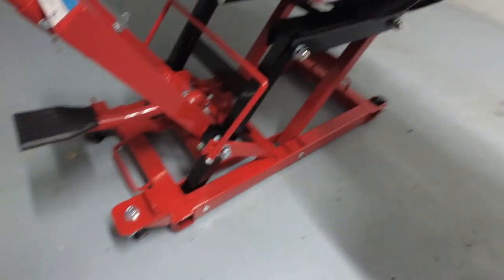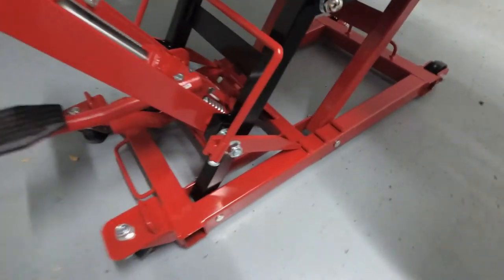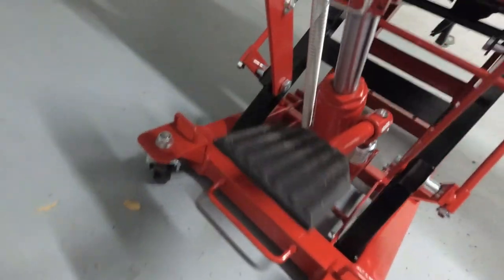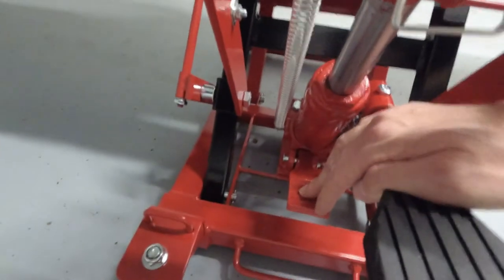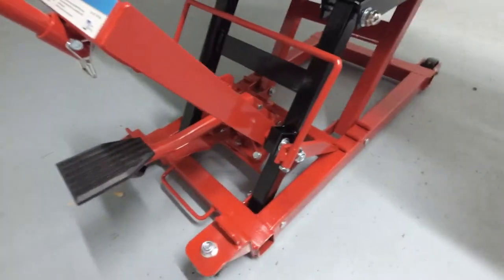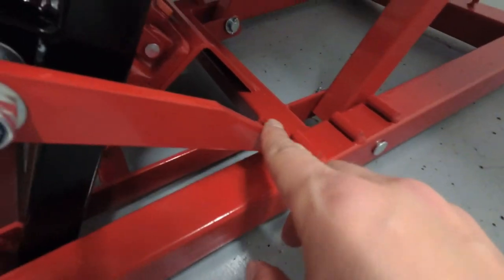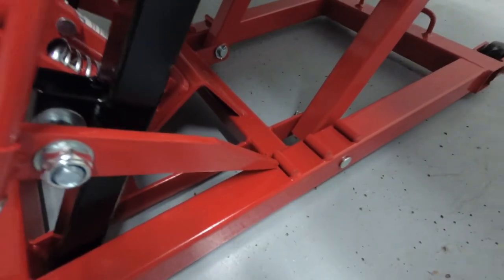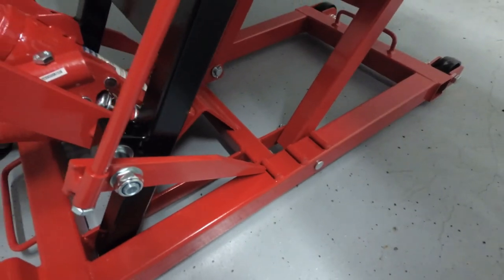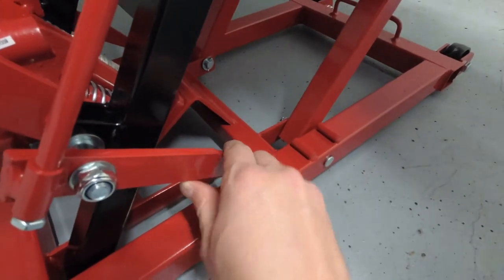The second tip is when you lift the bike: there are actually two pedals on this. One pedal lifts it and the other pedal lowers the bike. So when you lift it, make sure that you lower it just a notch so this locking mechanism right here locks the bike in place, and the weight of the bike doesn't just rest on the cylinder. Make sure that this is all locked.